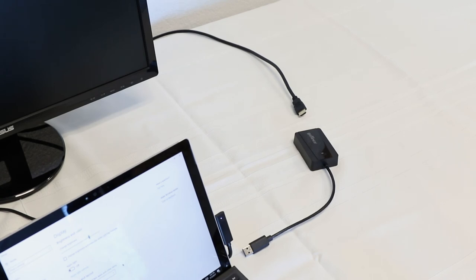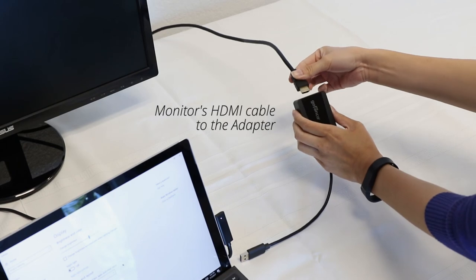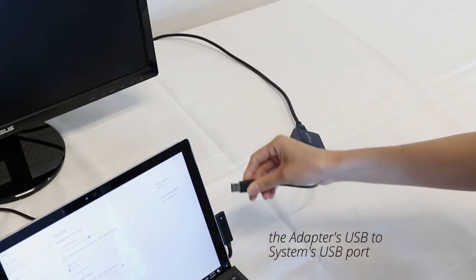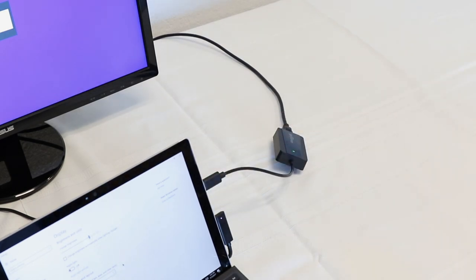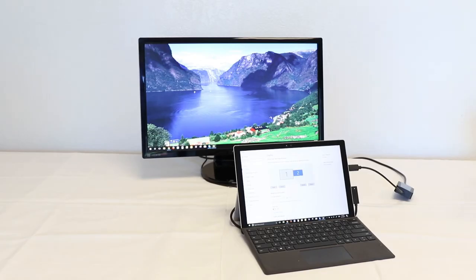After the driver has been successfully installed, connect the monitor's HDMI cable into our adapter and then plug our adapter into your system's USB 3.0 port. Note that the power LED will light up. An additional monitor is now added to your setup.